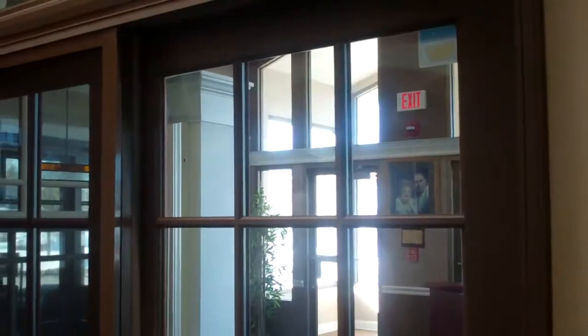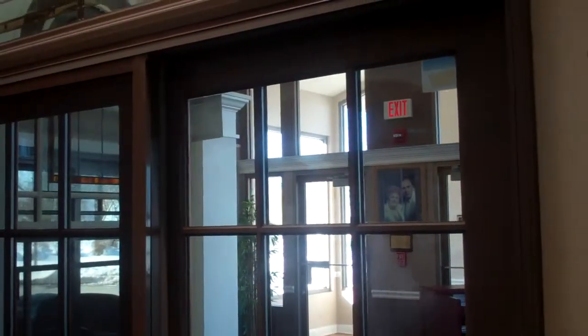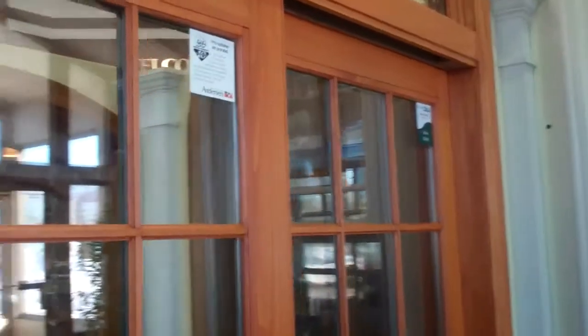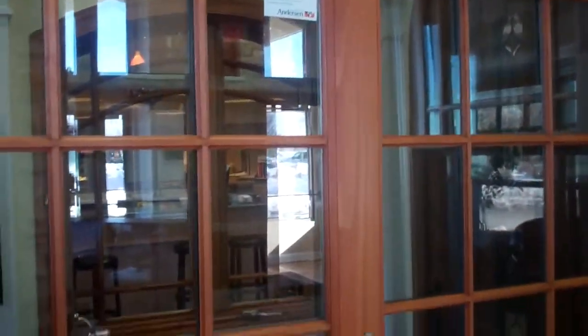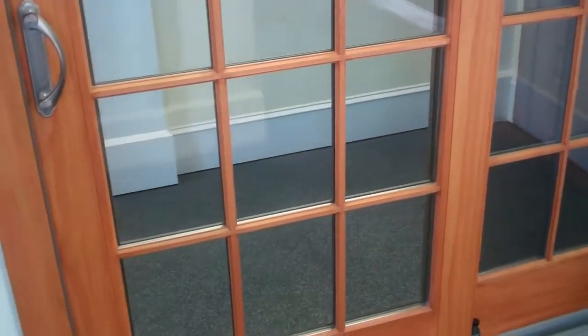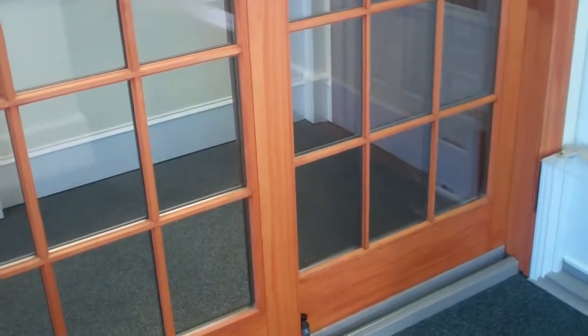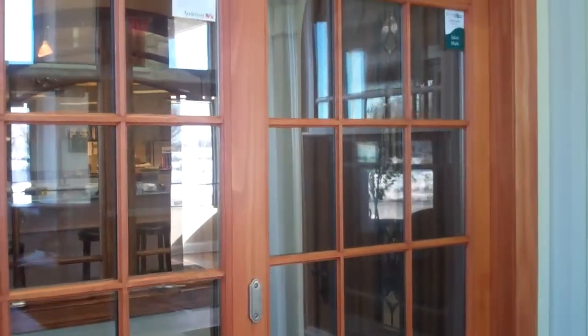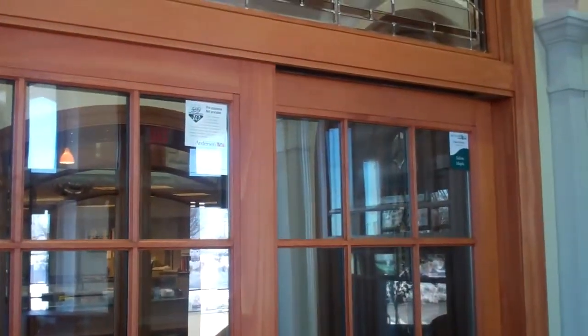It also has a top-hung insect screen, which works effortlessly. As we said, there is a full wood interior — we're showing this in pine. Woodland actually pre-finished this door prior to it going out to the job site to eliminate field finishing. We can also get this door in maple and oak finishes.